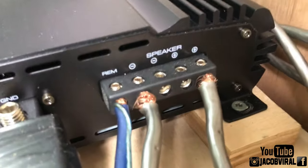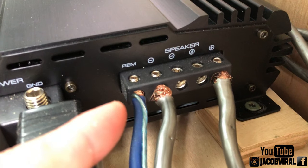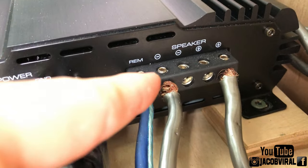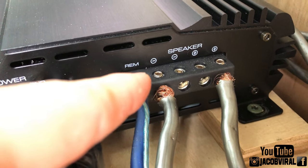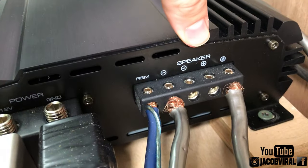This is a quick video explaining monoblock amplifiers, class D amplifiers, and single-channel amplifiers — specifically why there are two positive and two negative inputs, why you only need to use one, and whether it really matters. In summary, that's what this video is about.